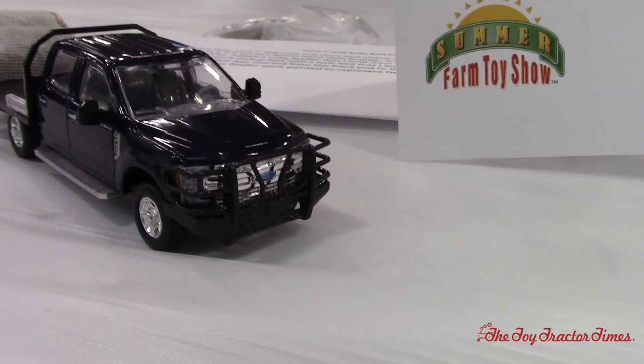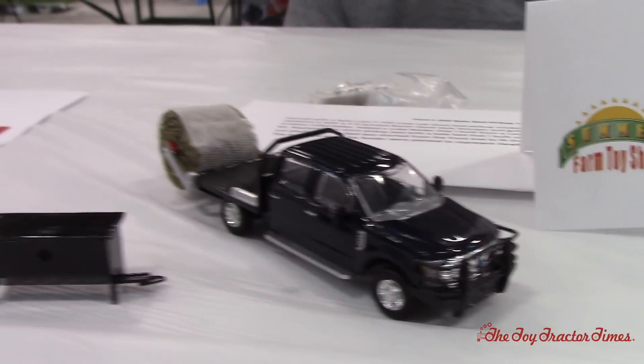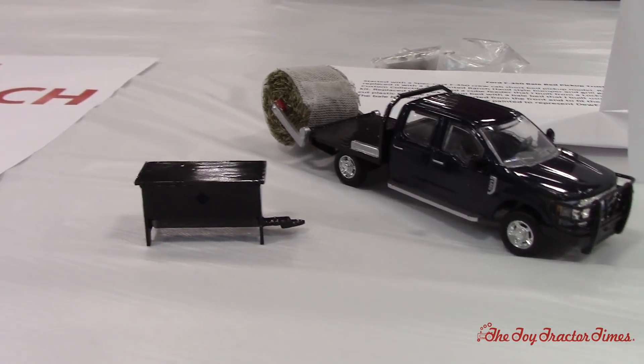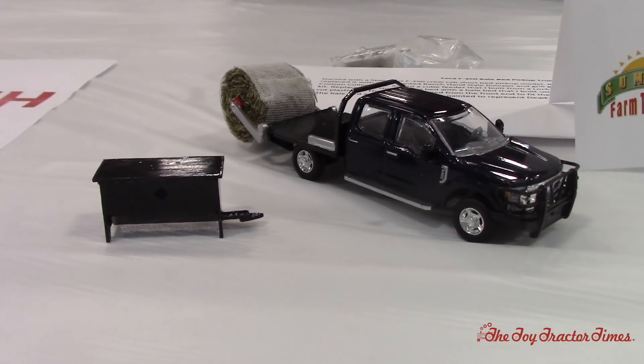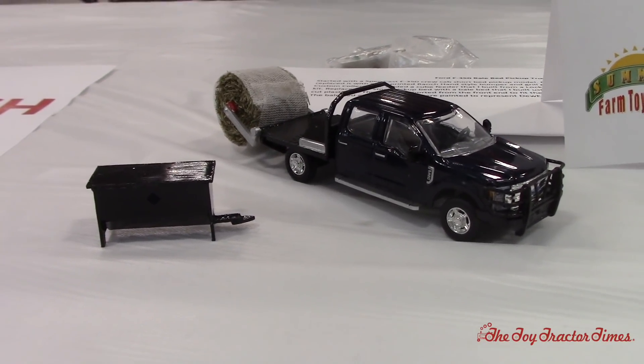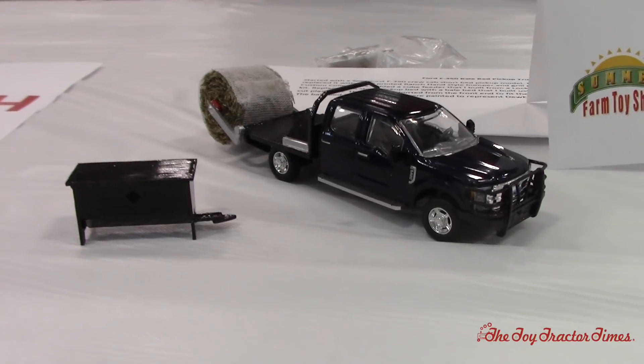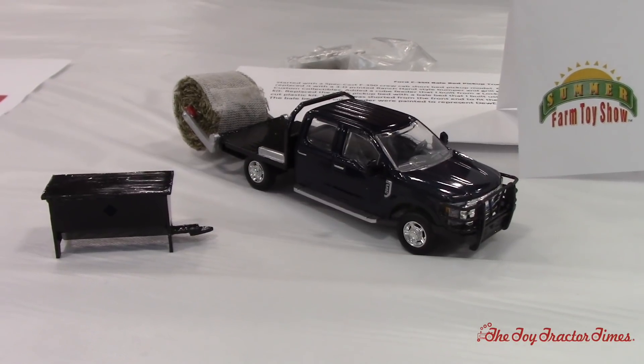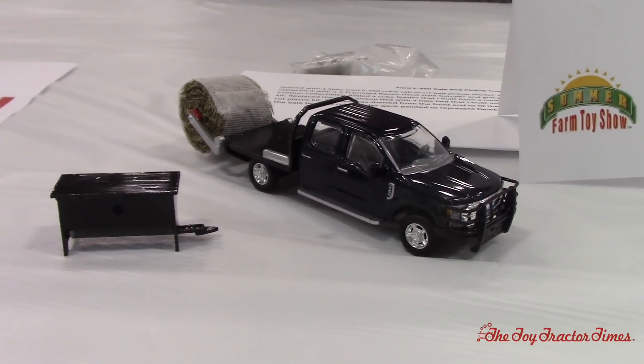That's a perfect cattle truck. I really like the combo with the round bale and the cake feeder. I attended South Dakota State for college and I've got a lot of friends who ranch, and they have similar style trucks. It has to be a little something different to have in the collection. Between the bed and the brush guard, you can't go wrong.